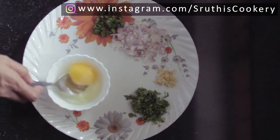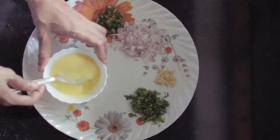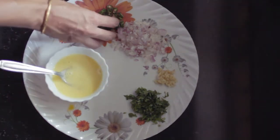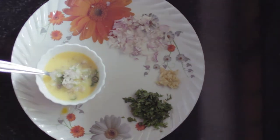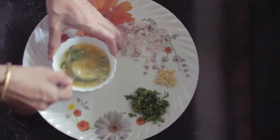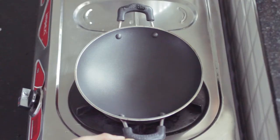For example, put one omelette or a soft one — you can make it a little bit softer. I have added a non-stick pan and put it on the flame. This is the first part of the pan.